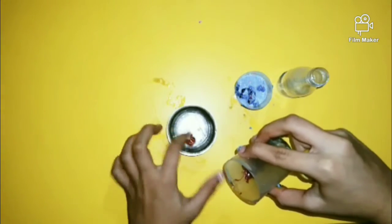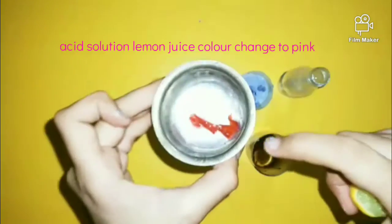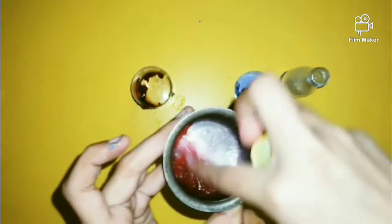Acid solution. Lemon juice — the color changes to pink. See, I add some more. See, the color is pink.